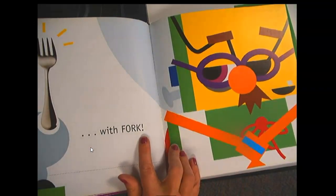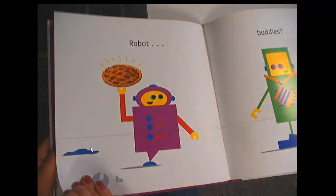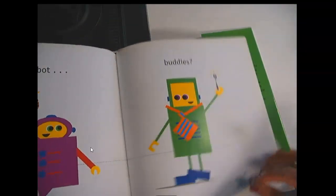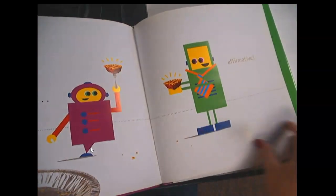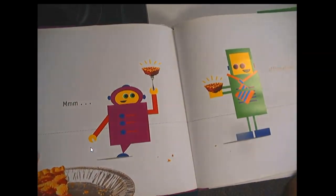With fork. Ooh, the green robot has the fork. Robot, Buddies. Mmm, affirmative. They kept trying to outdo each other, and now they're back to being robots and sharing pie together.